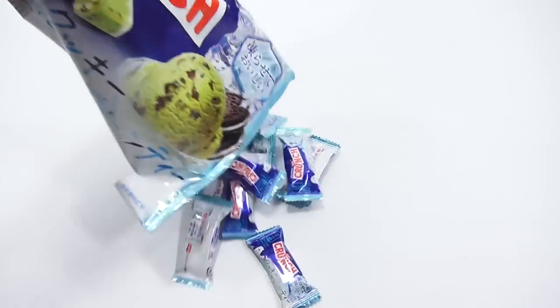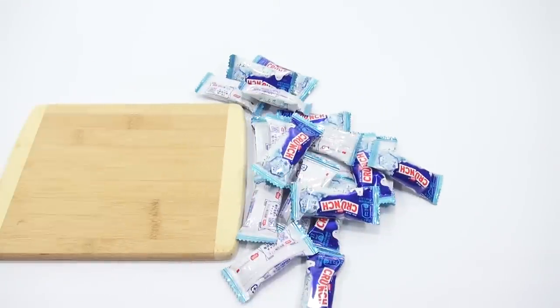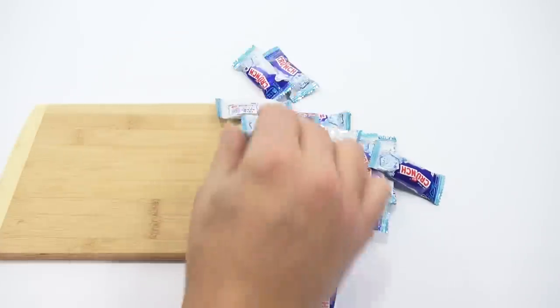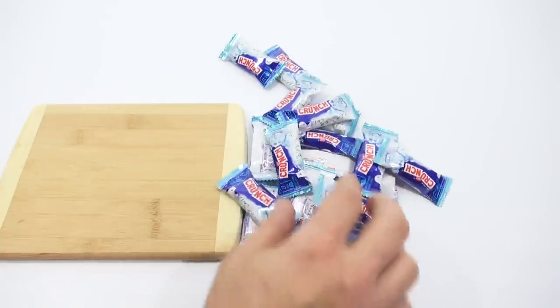Alright, here we go. Let's cut open the bag and see what the inner packaging is like. I'll just dump them all, and get a cutting board. Even though I have nothing to cut it with, I still don't have my tool. I don't think I'll ever find that tool. I found a similar one on Amazon, so I'm going to get that and test it out. It's got the double serrated edges.